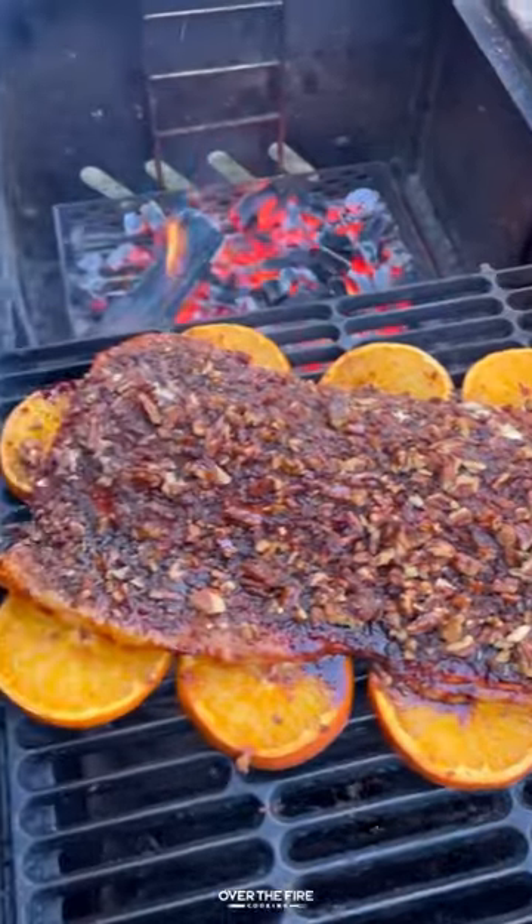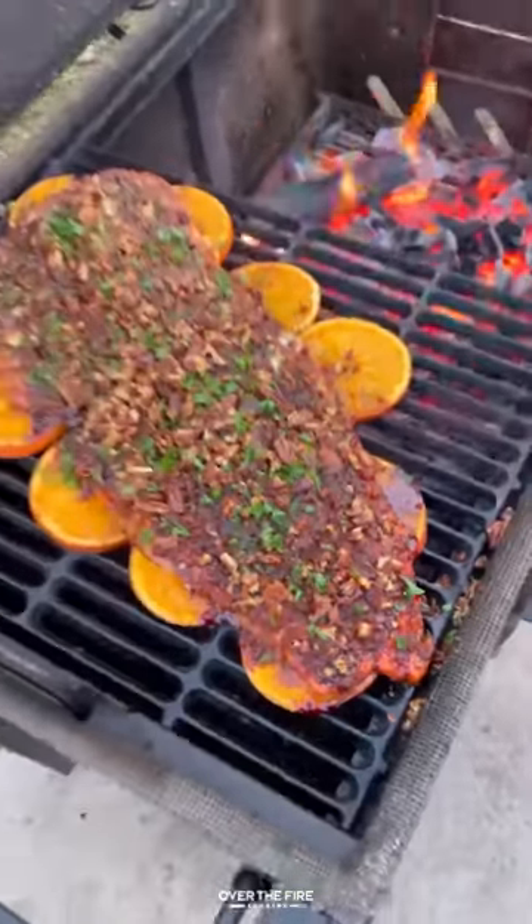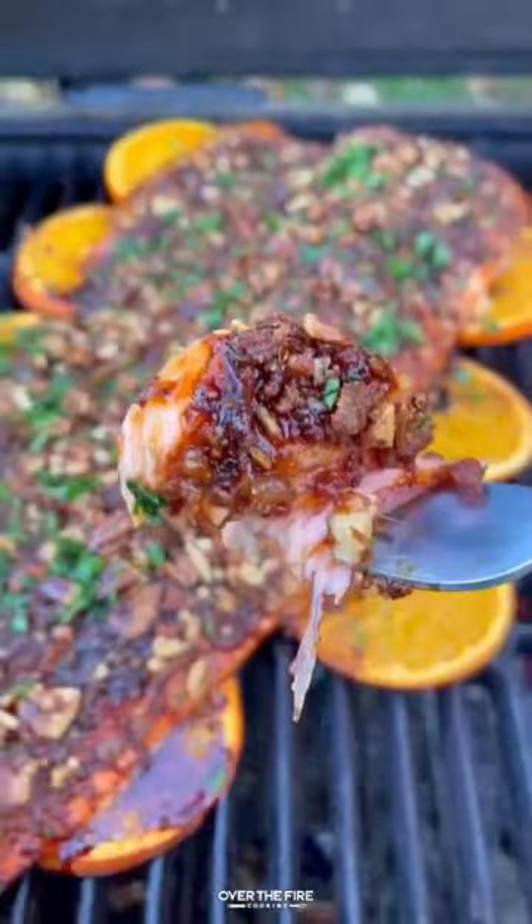Pecan crust, letting that cook until it's beautiful, garnishing with some chopped parsley. This is so freaking delicious. You can find this whole recipe on my blog. Cheers!